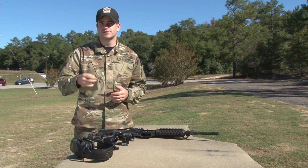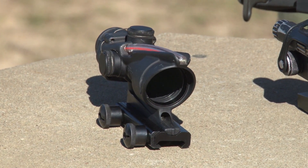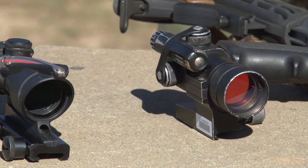At 200, it's 2 inches. At 300, it's 3 inches. Now that we have a basic understanding of minute of angle, let's talk about the most common sights and optics you're going to see in the Army, and the adjustments for each one.